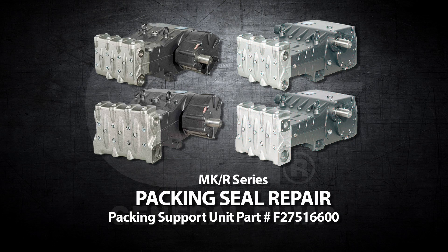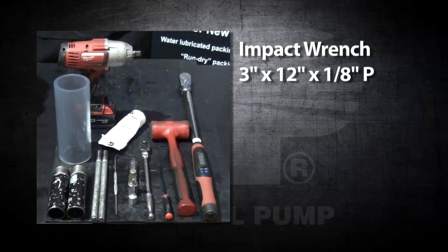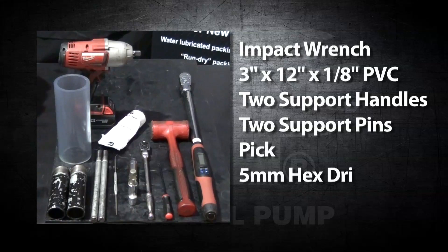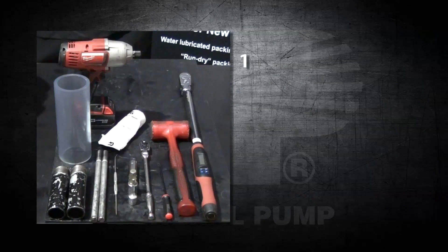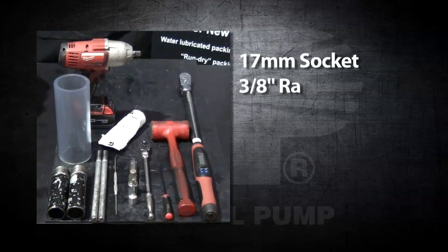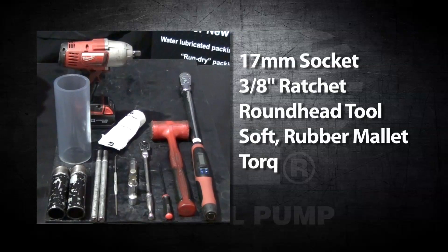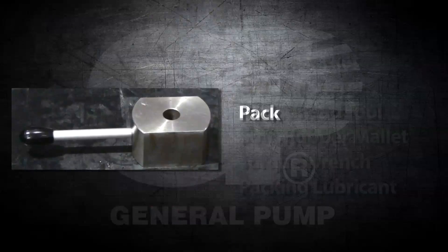The tools needed for this repair are an impact wrench, a three inch diameter by 12 inch long 1/8 inch thick PVC pipe, two support handles, two support pins, a pick, a 5 millimeter hex drive, a 14 millimeter hex drive, a 17 millimeter socket, a 3/8 inch ratchet, a round head tool, a soft rubber mallet, a torque wrench, packing lubricant, and a packing support pusher tool.